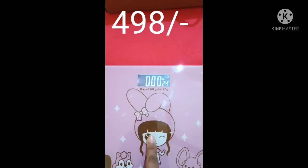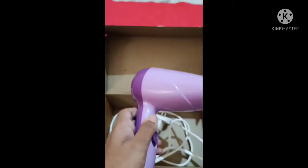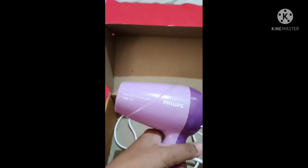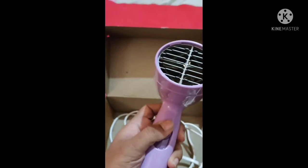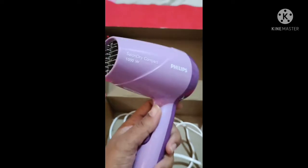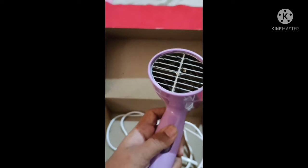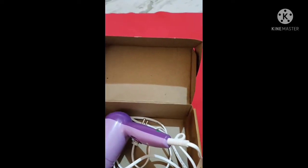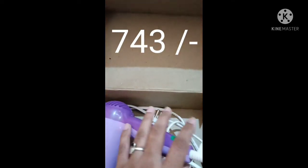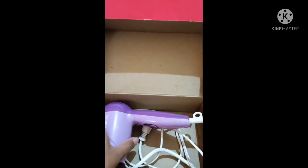This weighing machine is 498 rupees. This is a hair dryer — you can see this one. I got it from Philips. It has a button to adjust the heat from low to high and high to low. I got it for 743 rupees.